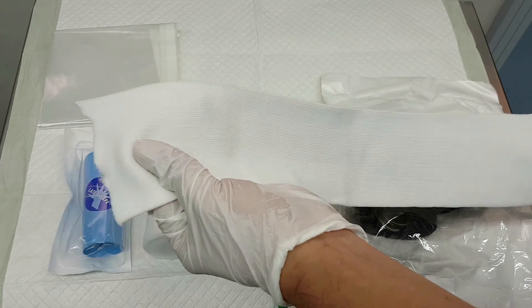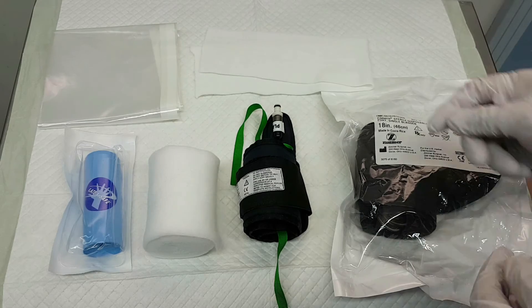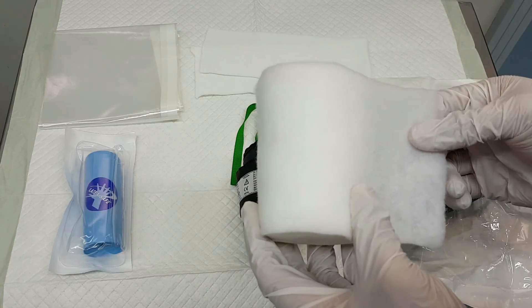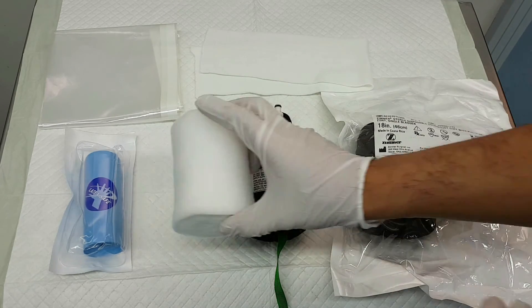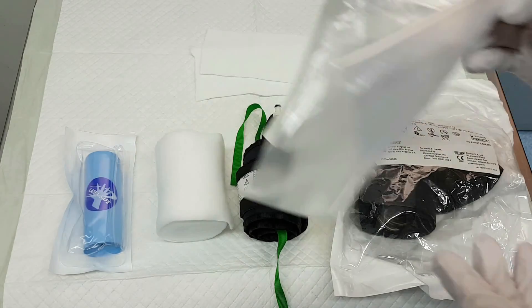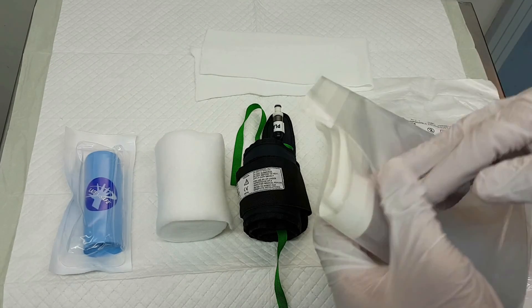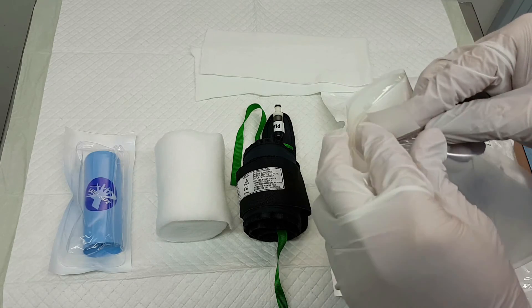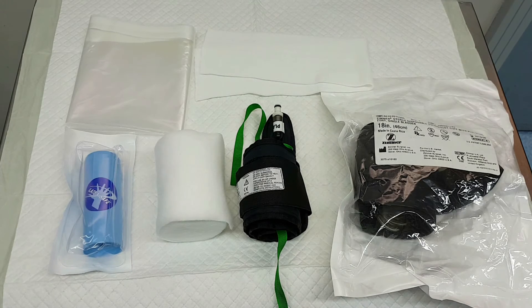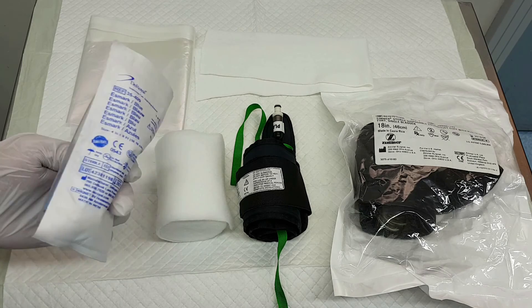An appropriate size and length of stockinette for skin protection should always be handy. Soft padding should be ready if the limb is conical in shape or if you don't have the appropriate stockinette size. Also have a plastic barrier nearby if the surgical site is close to the tourniquet to prevent soiling and fluid accumulation under the cuff. Finally, a rubber or elastic Esmarch bandage should be available for exsanguination of the limb.